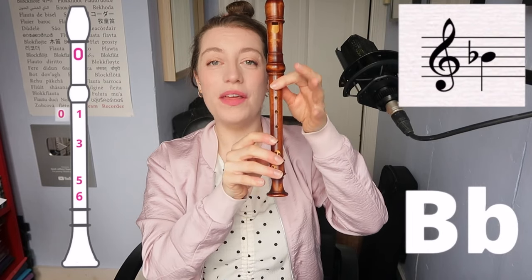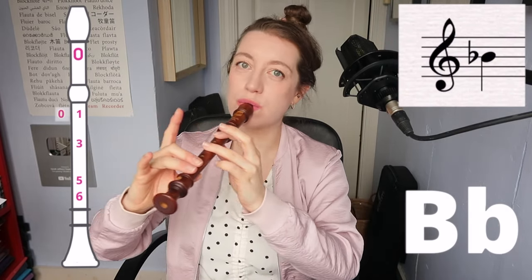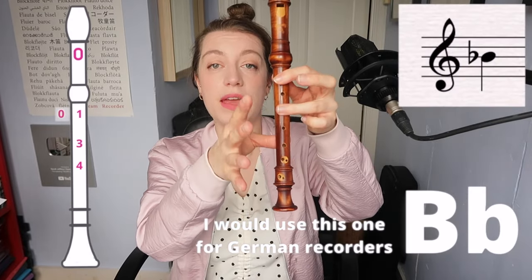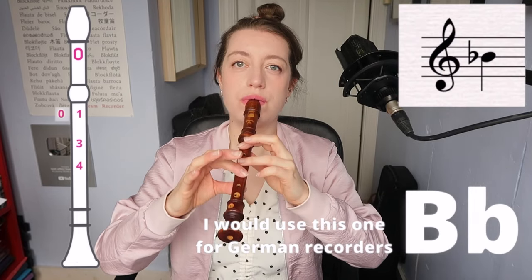B flat: thumb, one, three, five, six. Here's the cool thing — on the recorder, you can play most notes in lots of different ways. You can also play the B flat as thumb, one, three, four. There's an imperceptible difference and it might depend on the recorder you're playing and how it fits with other musicians you might play with.